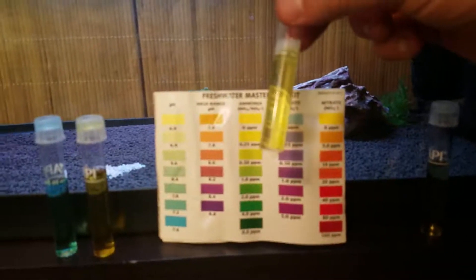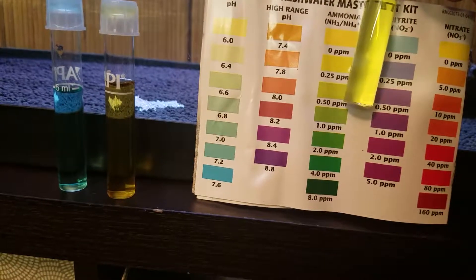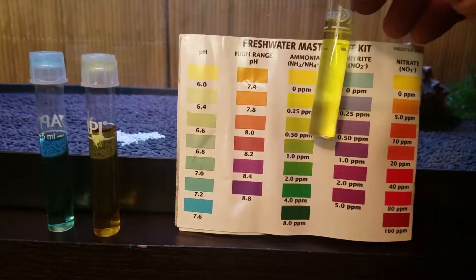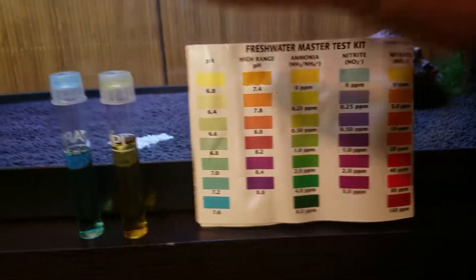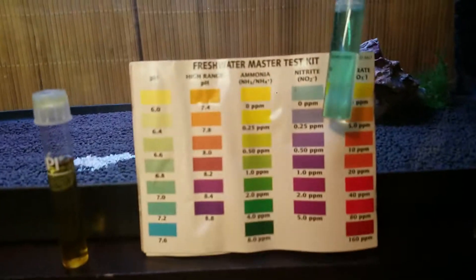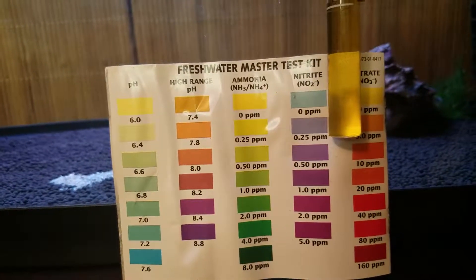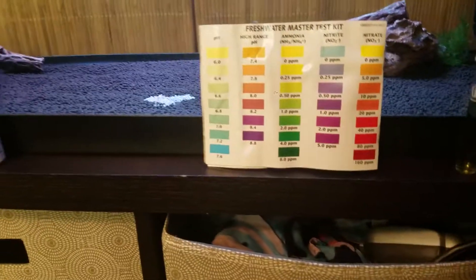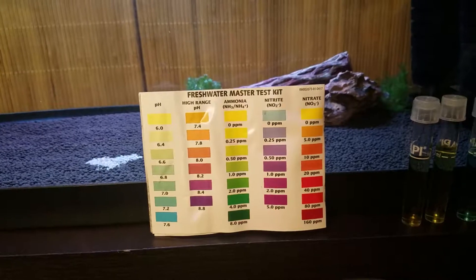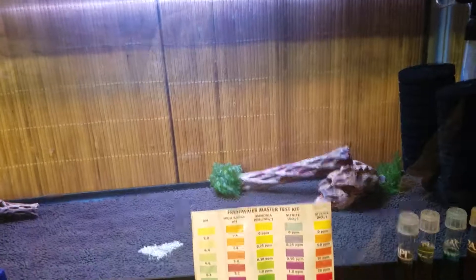Next up is ammonia. The ammonia here is a little green and it's pretty close to 0.5. It actually means the soil and the seamo is beginning to do its job and adding the ammonia properly. My nitrite is still at zero, which hopefully means my nitrate is still at zero too. It's not cycled yet, but you keep testing once a week until the ammonia, the nitrite, and the nitrate are all at zero.